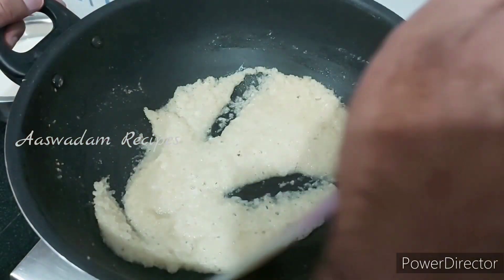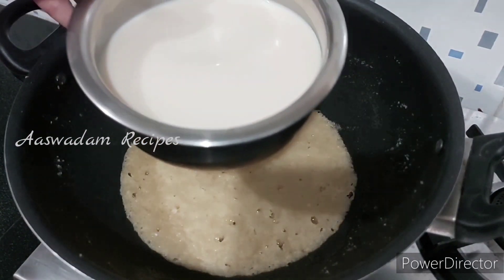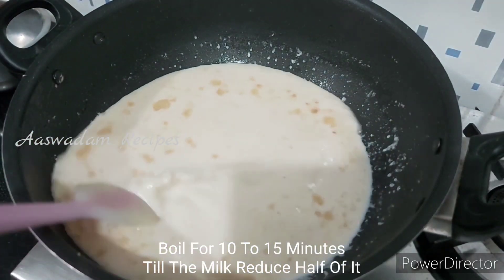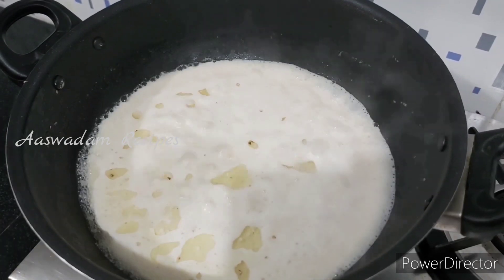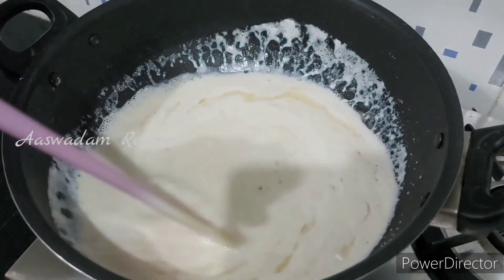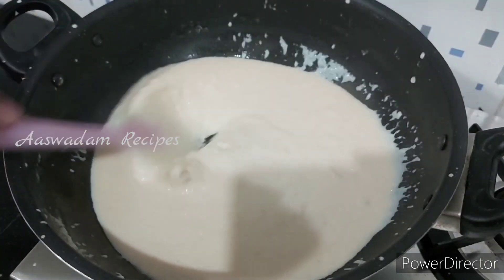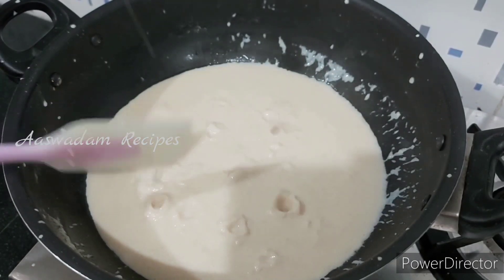I am going to add about 1 liter of oil. I am going to add it for 10 to 15 minutes and I am going to try it. Let's mix it very well. Let's try a simple recipe. Let's mix it very well.